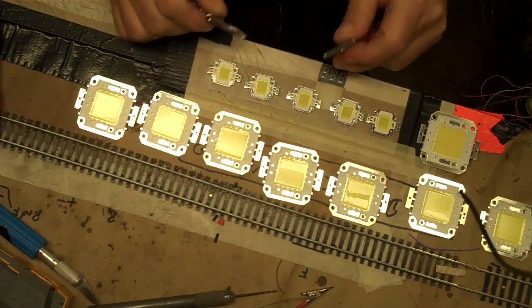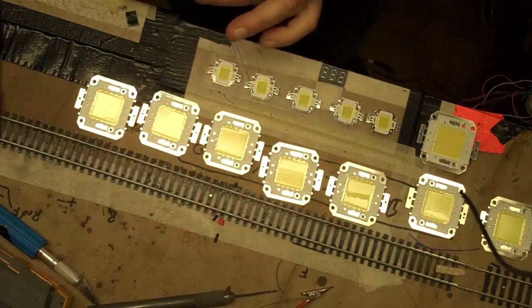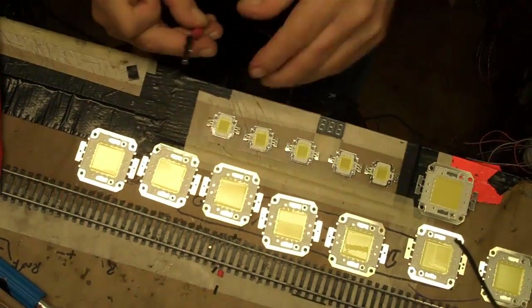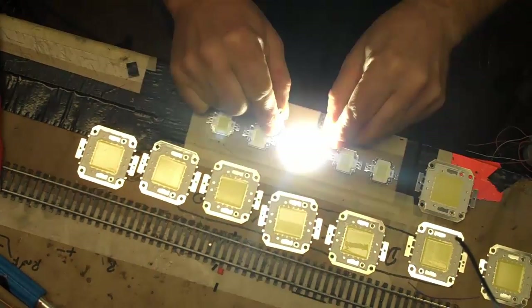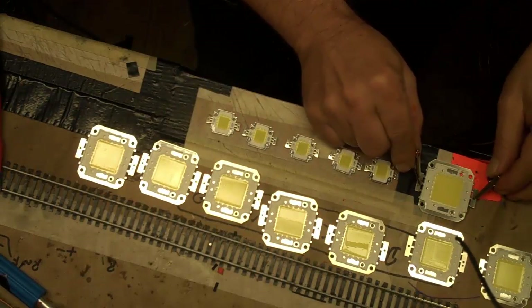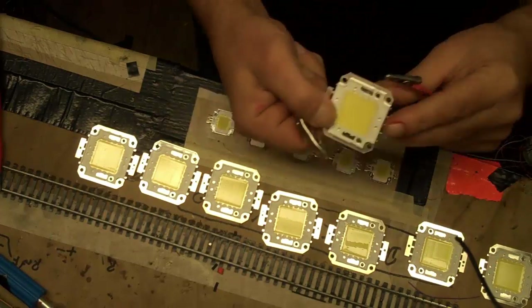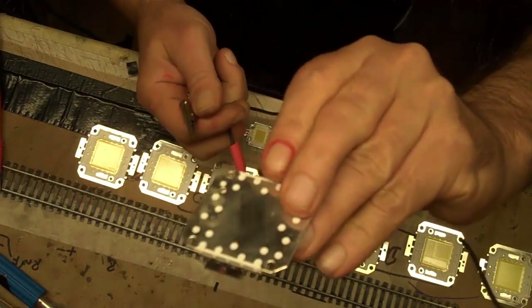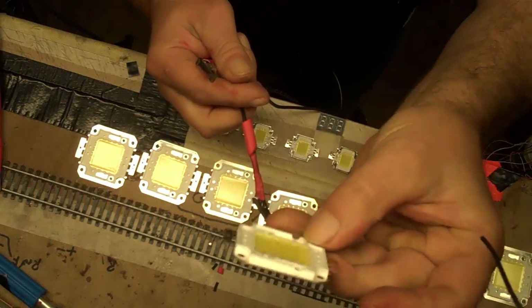But they don't work — only these 5 right here, the small 10W ones are working. So you have to be careful where you order and how you can trust those people from China. This one here — all 5 small ones are working. These are supposed to be 30W or 20W, and there are no marks or signs or whatever to tell what they are.